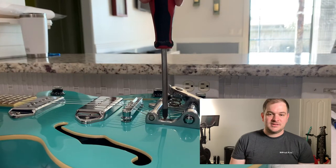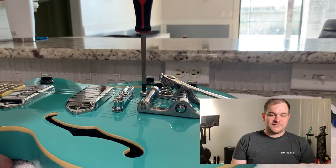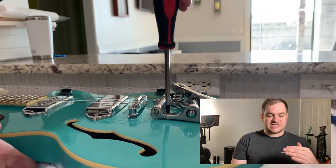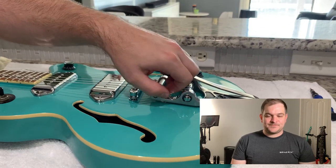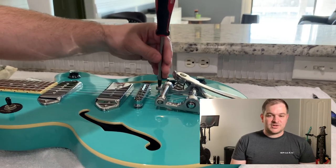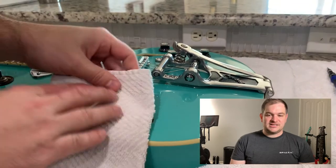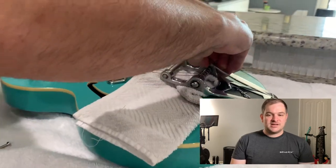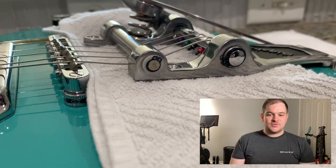The first thing you want to do is unscrew the Bigsby from the guitar. Actually, even before that, you want to loosen up all of your strings. I prefer to leave them on because that keeps the Bigsby from hitting back into the guitar — the strings give it a little bounce. These are brand new strings I put on, so I'll be reusing them later. Just unscrew both screws — there are two of them — and once they're unscrewed you'll see it lift up a little bit. Keep these screws because you're going to reuse them. I prefer to put a hand towel underneath so it doesn't scratch the finish. You only need a screwdriver and the kit — not a lot of tools required.